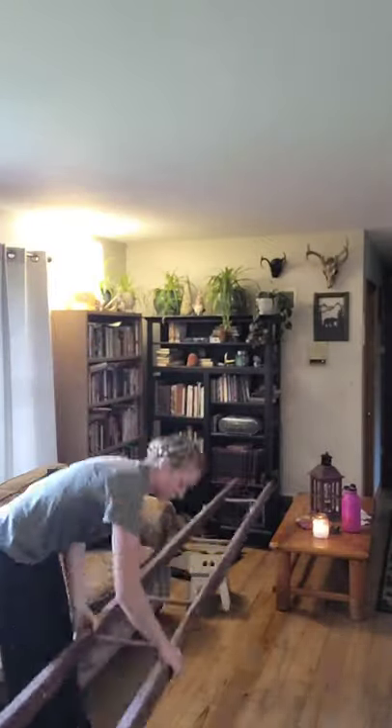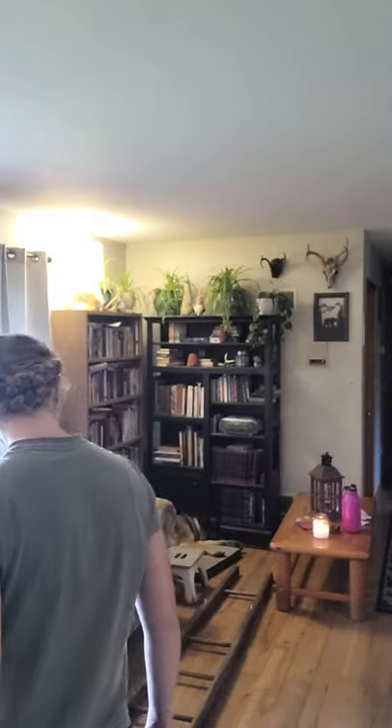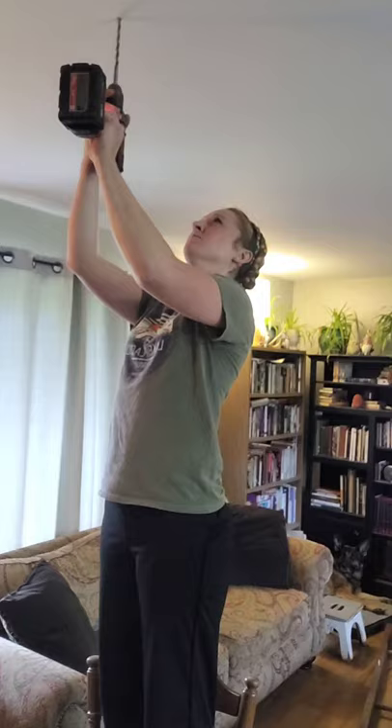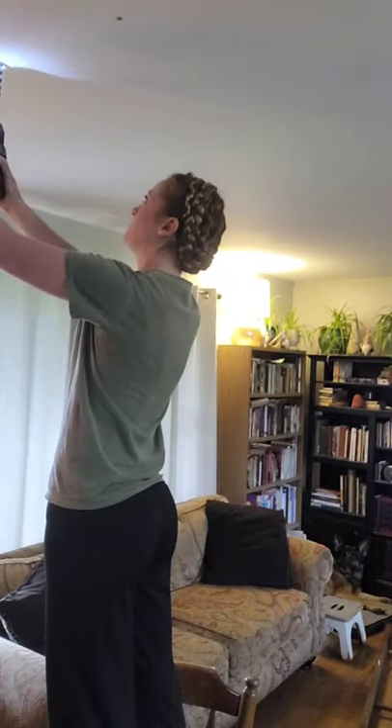This here is pure science — trying to figure out where I want to hang the ladder. I don't really recommend that you do it that way, but that's what worked for me. So don't judge. Nothing a little spackling can't fix if I mess it up.